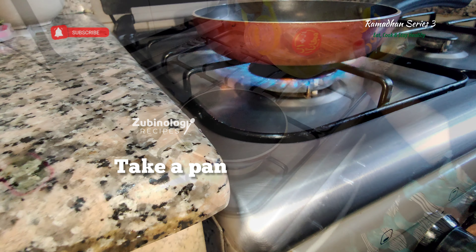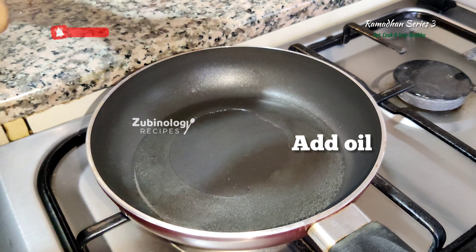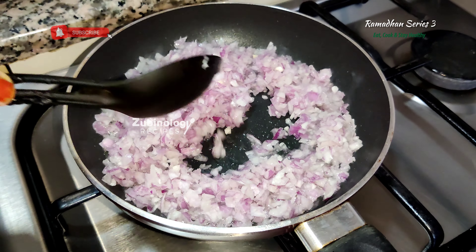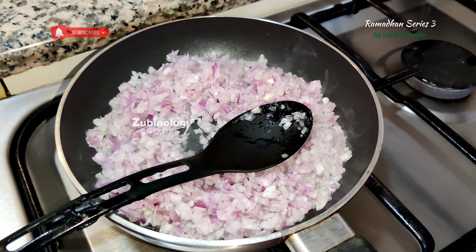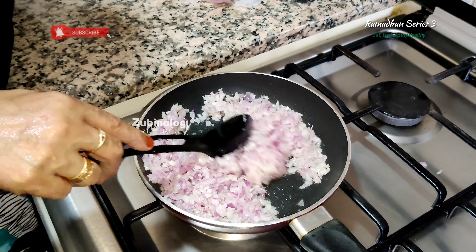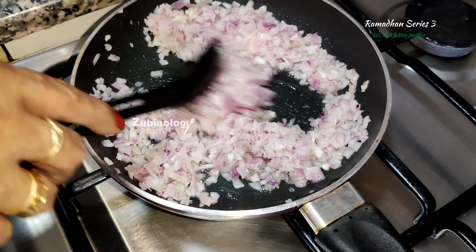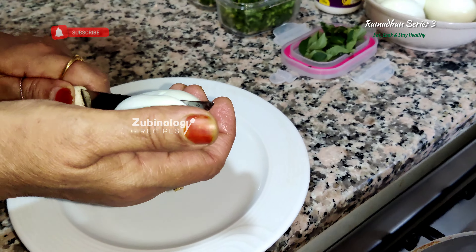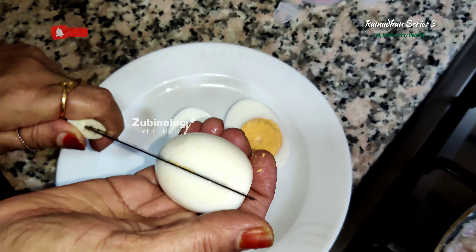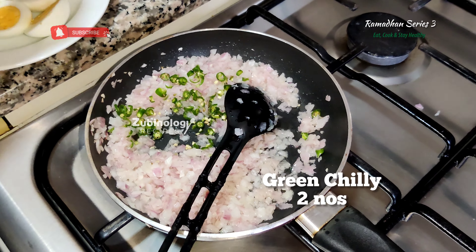Take a pan and let's add some oil. Add one chopped onion — one big would do — followed by some salt while sautéing. The boiled eggs need to be cut and we have to remove the yolk and keep aside so that we use the yolk for making the masala.